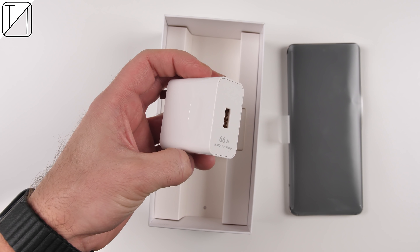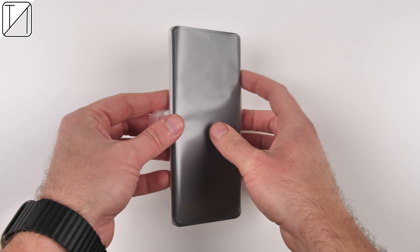You get pretty much everything you would need inside the box, but now it's time to unwrap the star of the show.